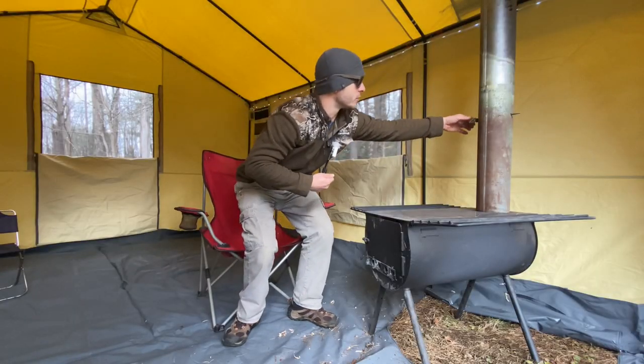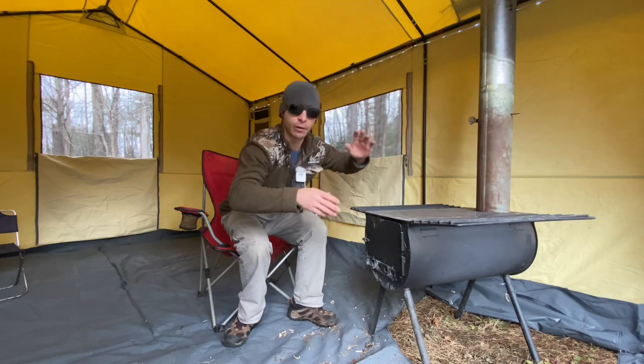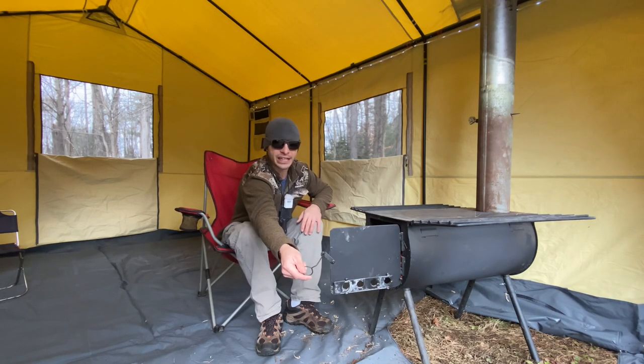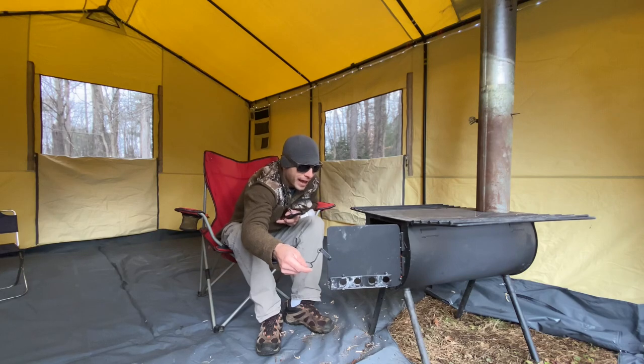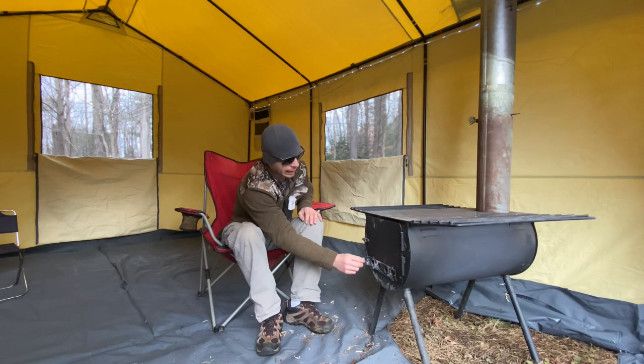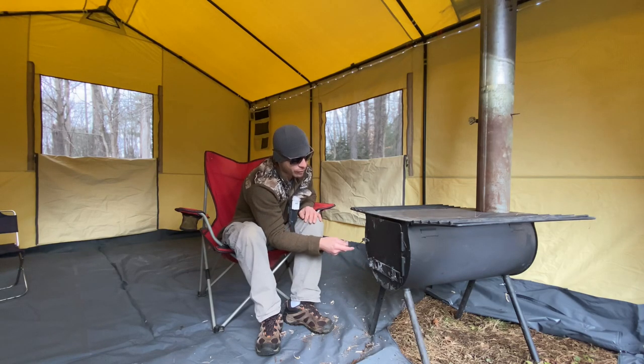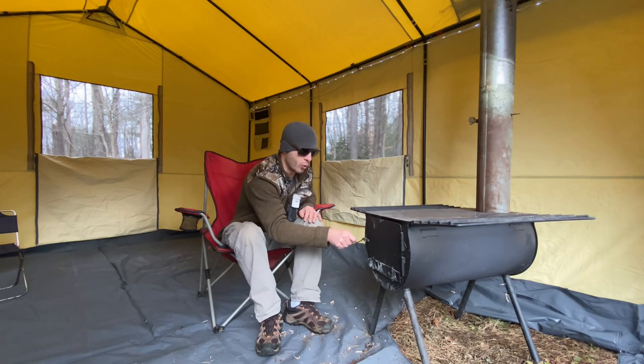The reason smoke just came out of there is because I had the damper closed — that was stupid. Always open your damper before opening your door. Now it's ripping and roaring. It's got a door damper on the front that tones it right down, and it moves very freely. I've used this stove a lot and it still moves very nicely. The door handle can stick a little bit when it gets really hot, but it still opens up.